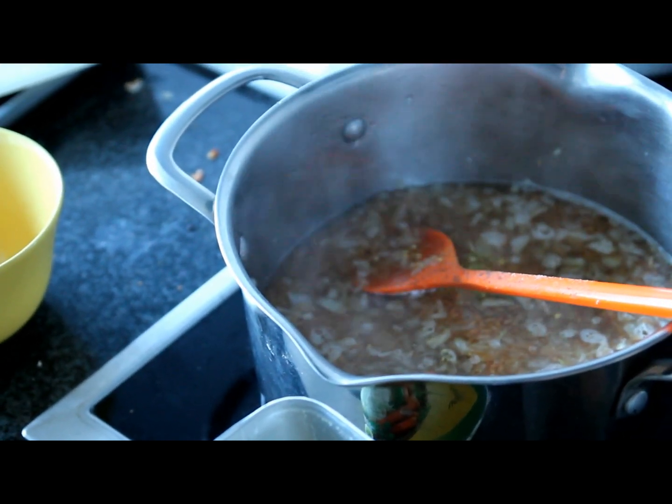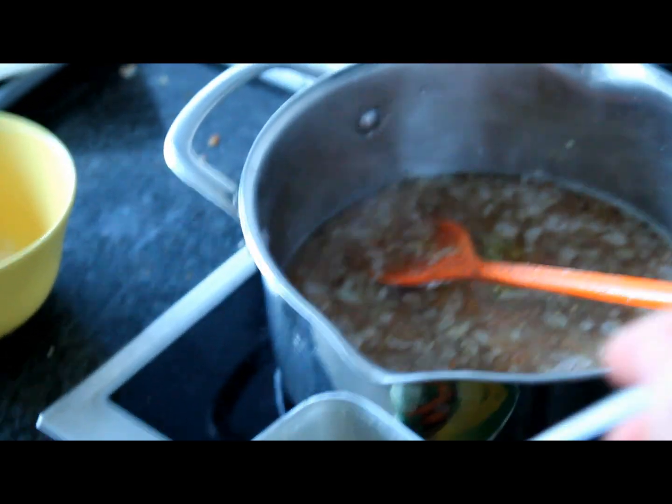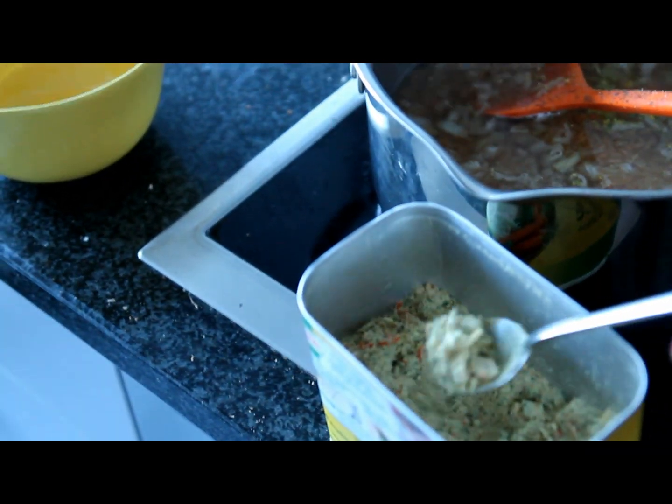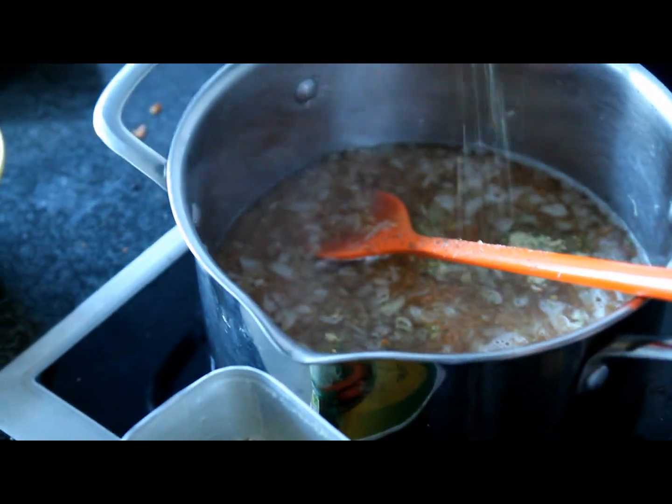Stay there and let it cook for about 10 minutes, and try the rice a few times. If the rice is still very hard, you know that it has to cook a little longer.